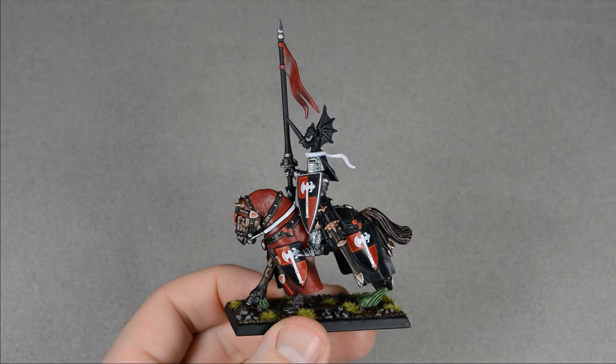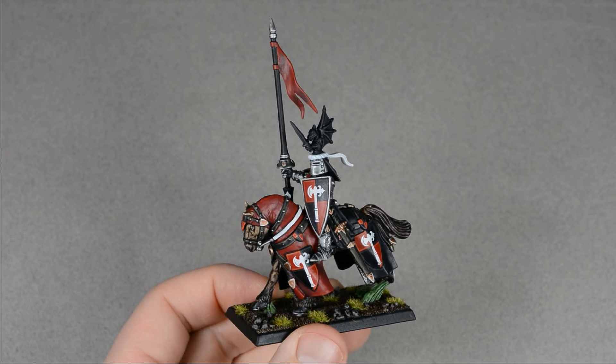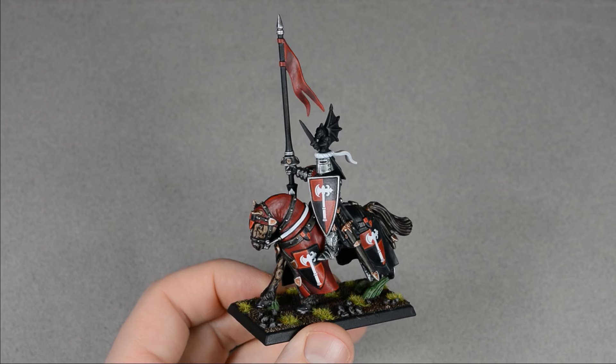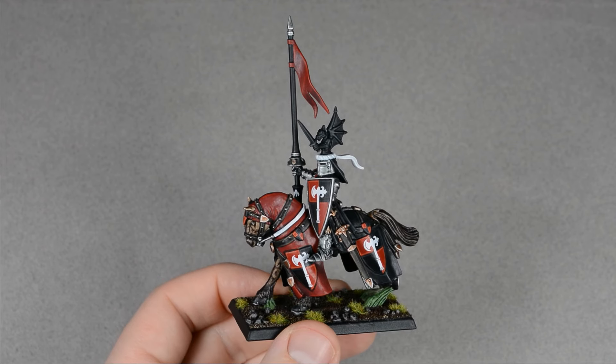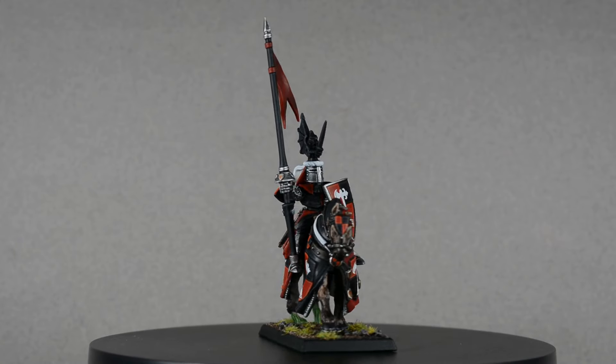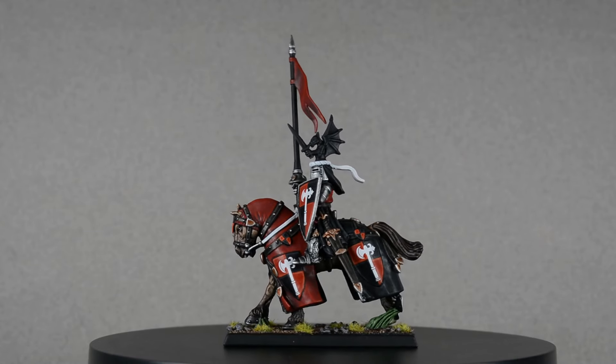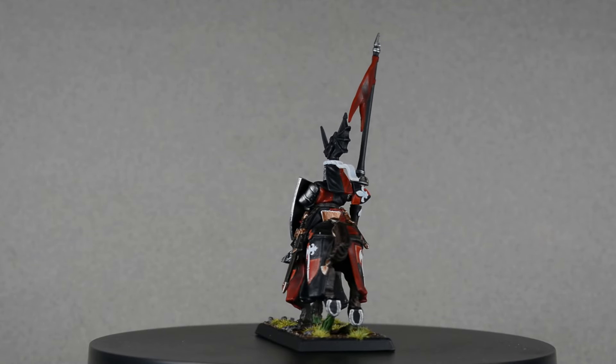I'm really enjoying my Bretonnian army so far and I can't wait to get started on the other knights. I think I'll make a few more videos since each knight will be different. Do you have any heraldry ideas or want to request specific colors for a knight? Drop a comment below and share your thoughts. Well, that's it for now — I need to get back to building the rest of the knights. Thanks for watching, and until next time, happy painting.